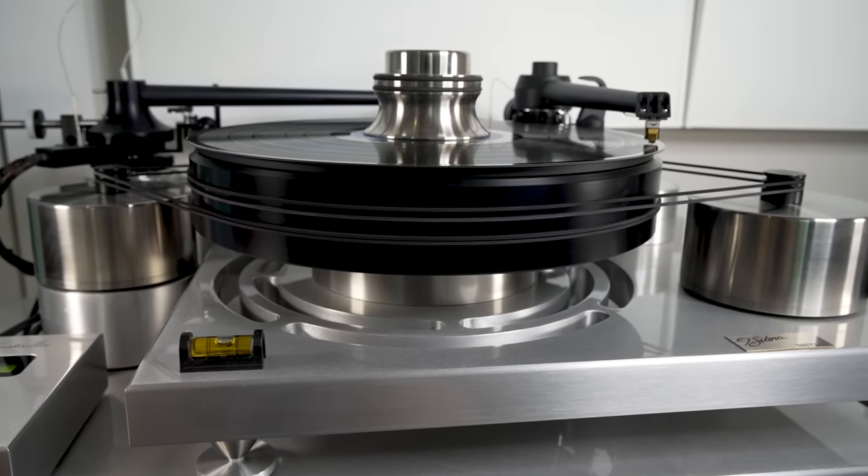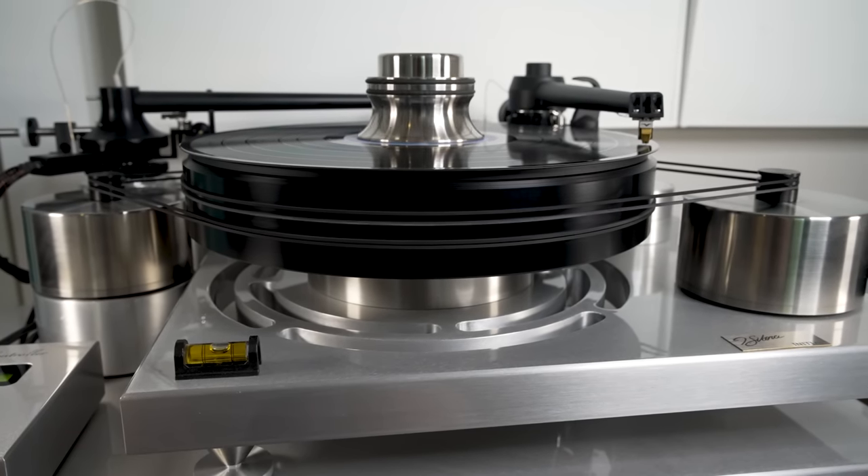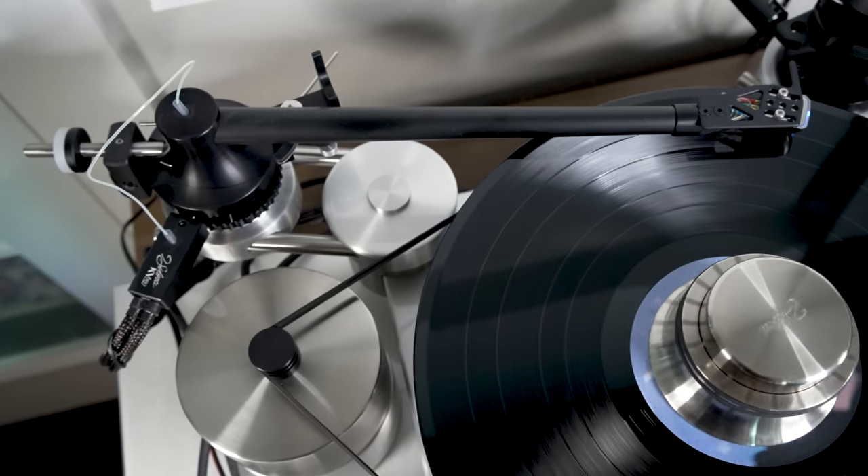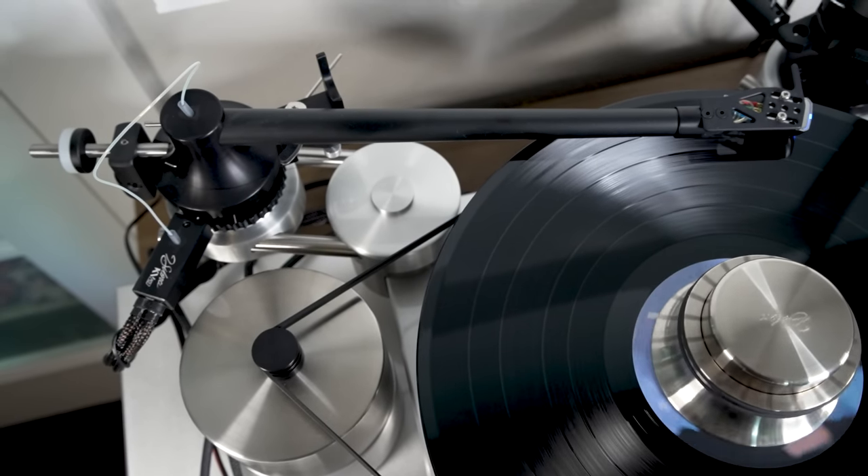I've said before that turntables are tricky to review because inevitably it's a system. That's true with pretty much all audio gear, but it's certainly true for turntables. I'll do my best to unpack this for you.